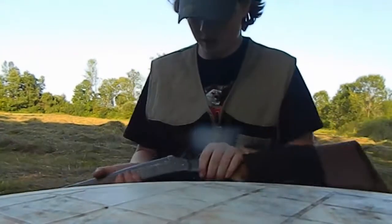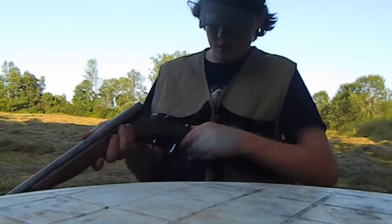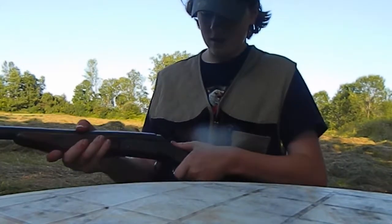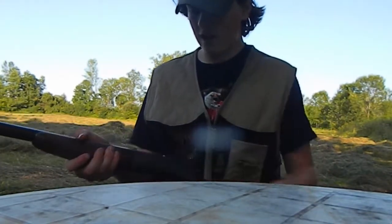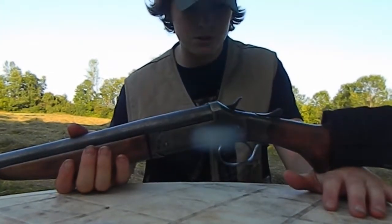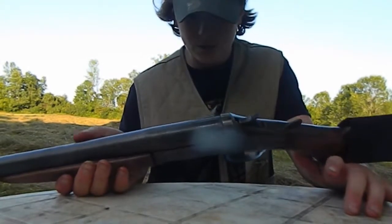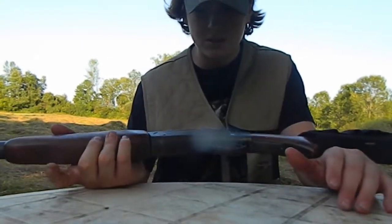I think it has a 3-inch chamber, I don't really know. This gun has nothing written on it — no barrel length, no chamber, no serial number — nothing. That just shows how old it is. It's pretty much like a cowboy gun, really — that's what it is.